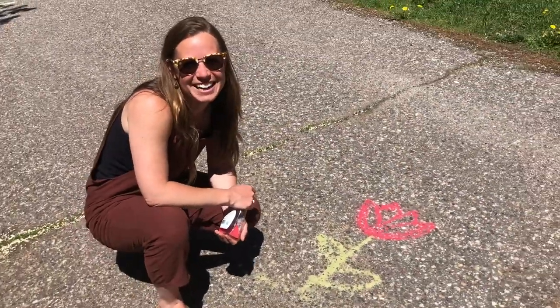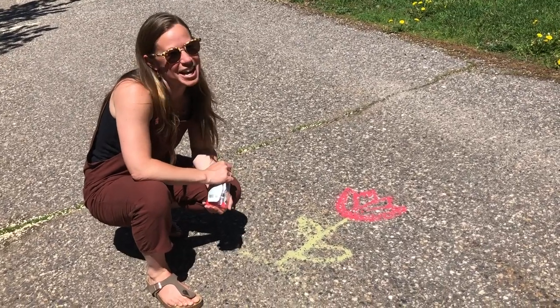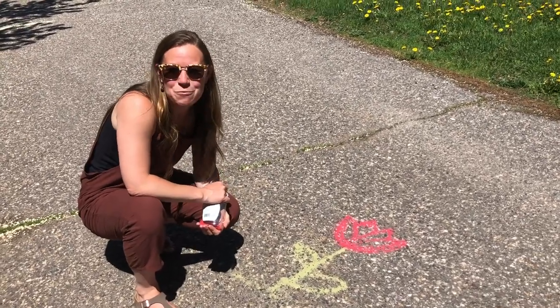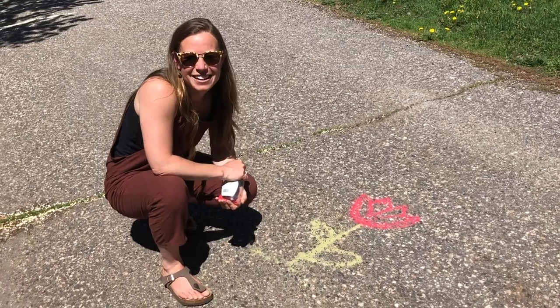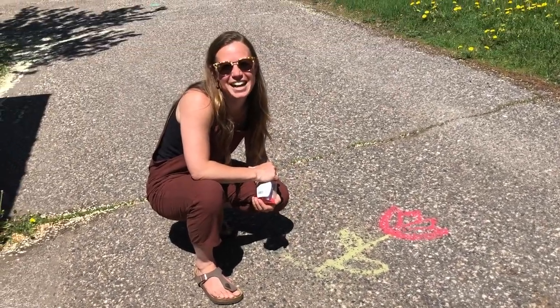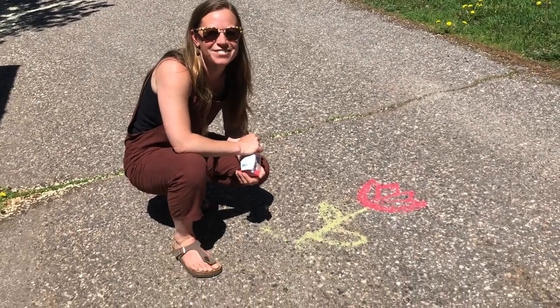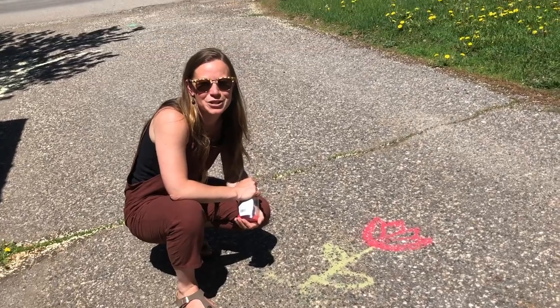Thanks so much for joining another Young at Art at Home project. I hope you're enjoying the sunshine and stay creative. You can check out more of our activities with simple household materials at steamboatcreates.org/classes and subscribe to the Steamboat Creates YouTube channel so that you're the first to know when we upload a new video.